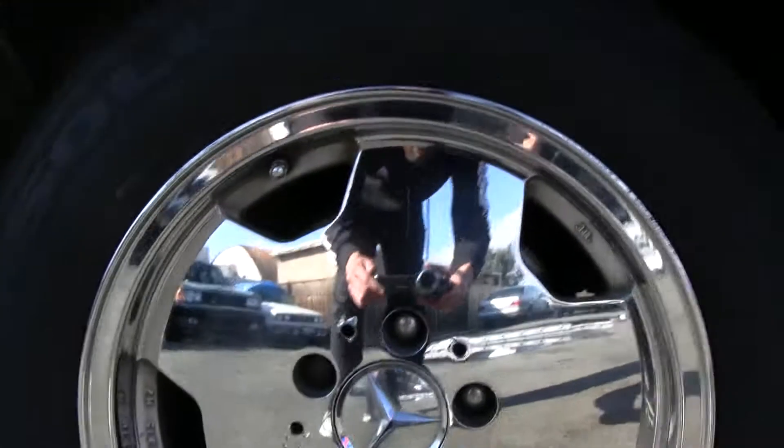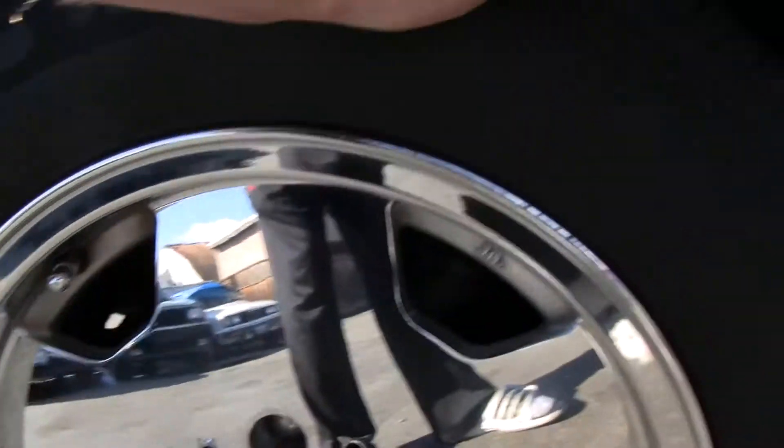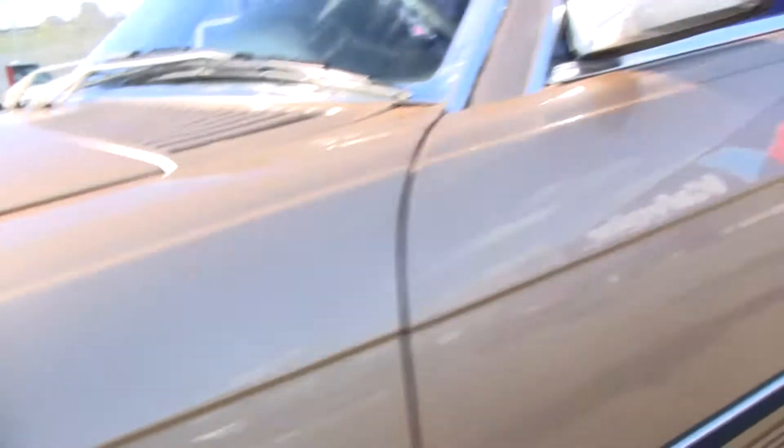The chrome wheels are just beautiful. All kinds of meat on them — I'd say they're about 75 percent. Little nubs all over the side still; definitely fresh tires. The chrome on it is in beautiful condition.